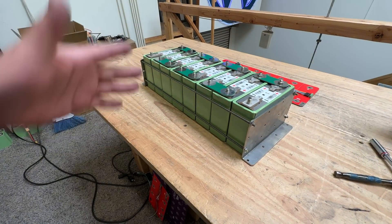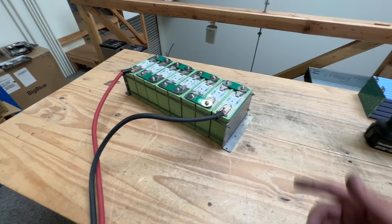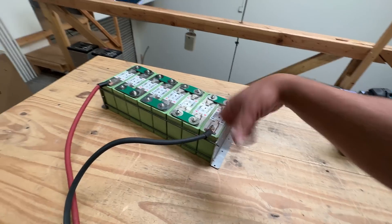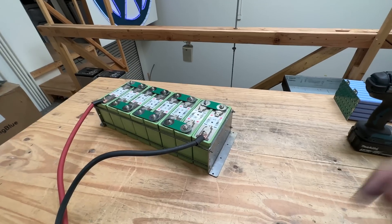Thank you for watching. Links to all the components to make this battery pack are going to be in the description of this video. We'll see you guys on the next one.